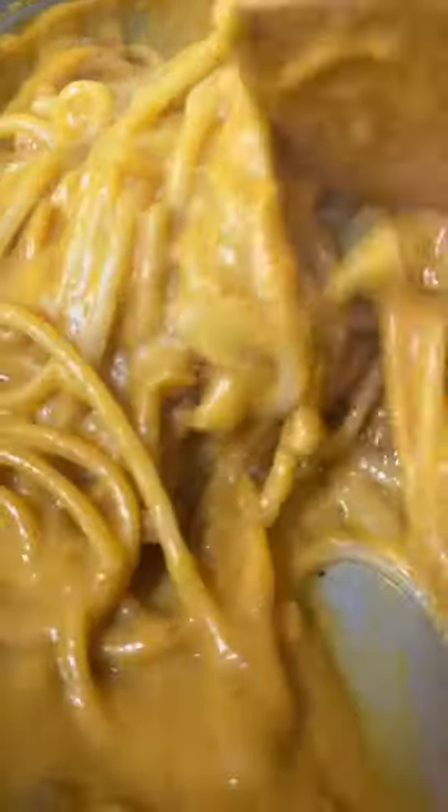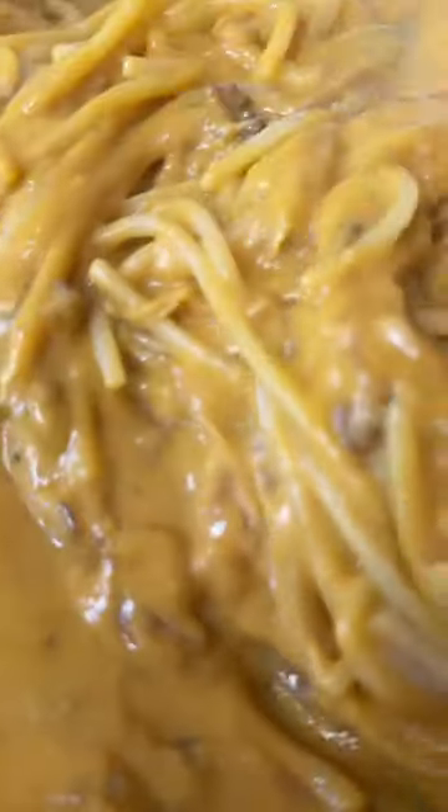This is my favorite fall carbonara. It's a super fun twist, and that twist is pumpkin. It's creamy, comforting, autumnal. What more could you ask for?